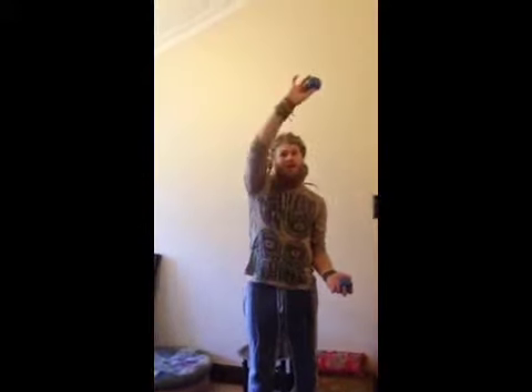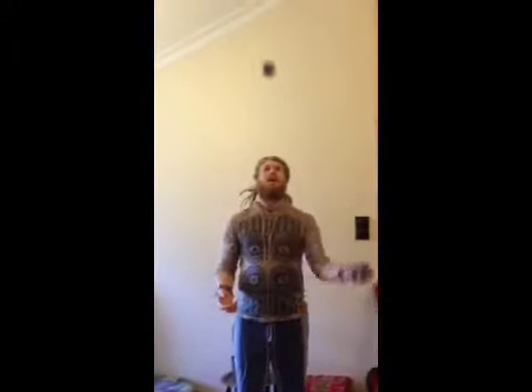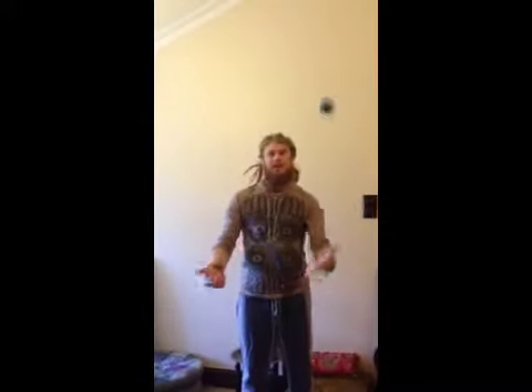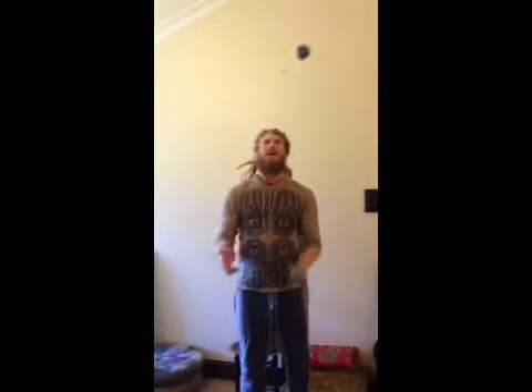Throw your first one just like before — start with your favourite hand. Throw it up, and when it's at the peak of that throw, right at the top corner of that box, throw the second ball on the inside of it. Don't go too low — it's a bit rushed to start with. Don't go too high or you'll lose accuracy. Just above your head is a pretty good height to start with. Keep going until you can get them to go the same height.